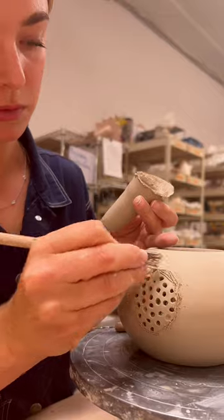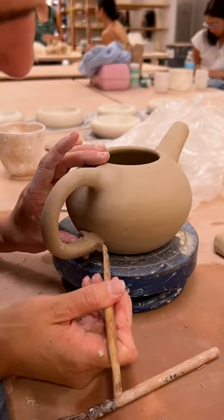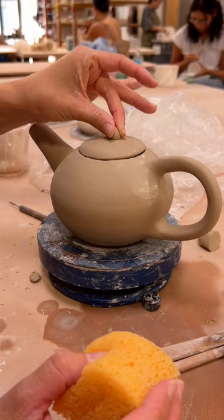Then you have to assemble the teapot, and you want to make sure that everything's the right dryness so you don't get any cracking. Fingers crossed it all works out.